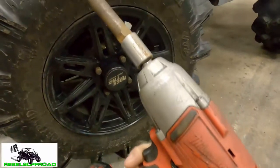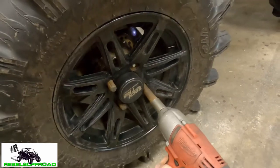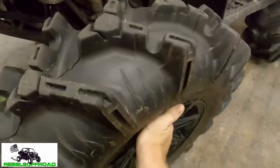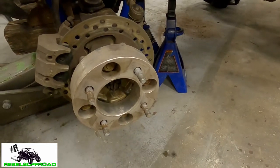We're gonna be taking off this tire. We have an impact wrench but you can do it by hand. We have wheel spacers on ours so we're gonna take those off. You won't have to do this if you don't have wheel spacers.